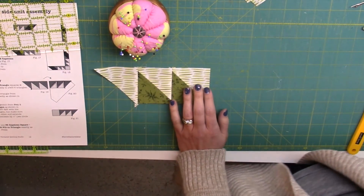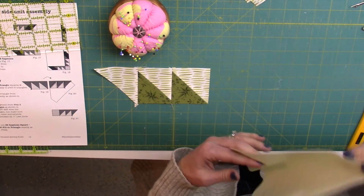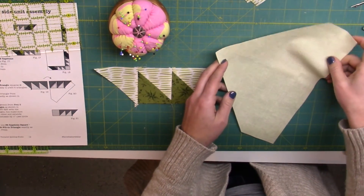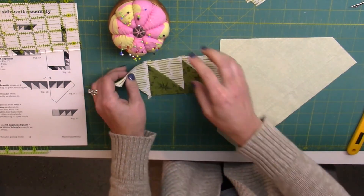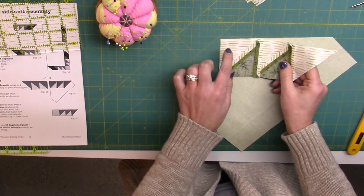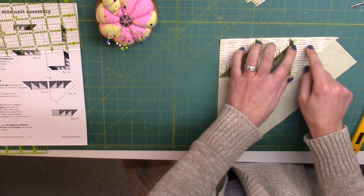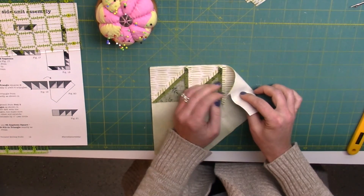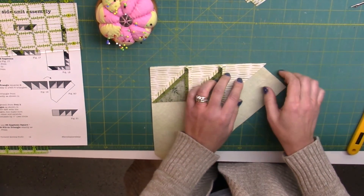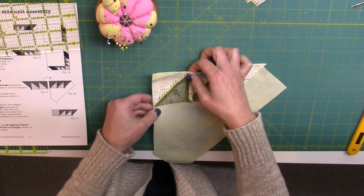Now we're going to get a pentagon piece that we cut with a template. I'm going to position it just like the illustration shows, and now I'm going to flip this over so that a half square triangle is aligned in the corner, and the single triangle on its own is going to overlap the pentagon piece underneath by a quarter of an inch.